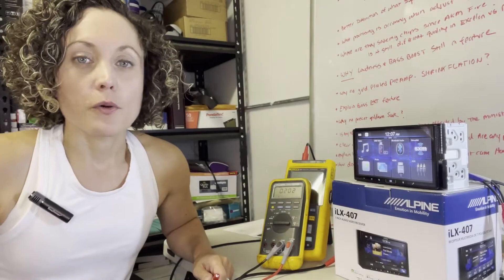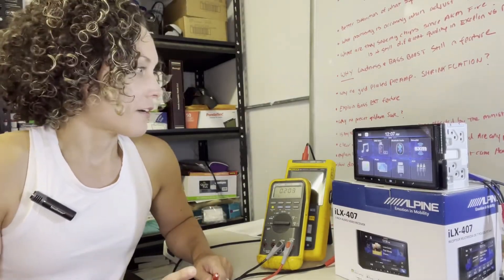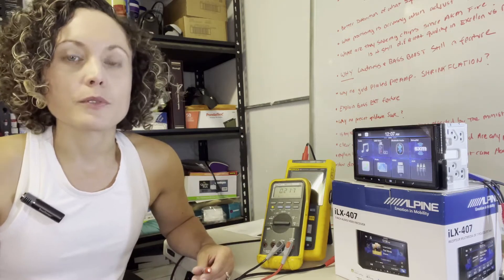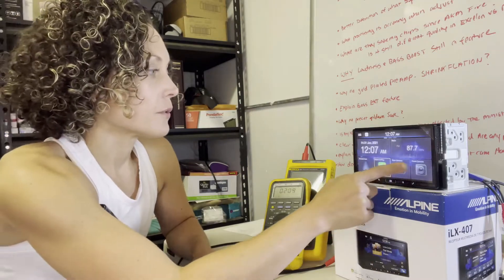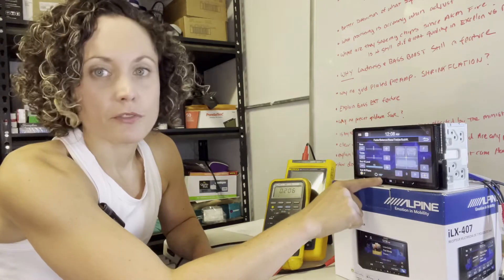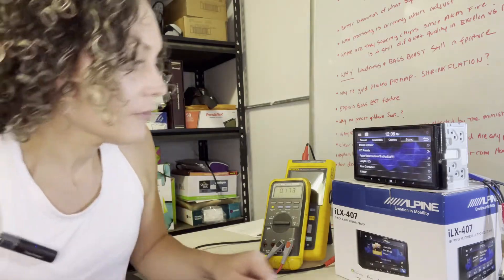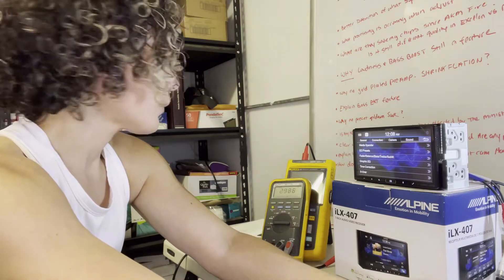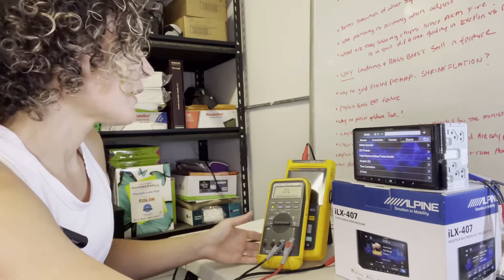I updated the software because I was having an issue where it wasn't retaining the subwoofer level controls. To do this test on the preamp and check the voltage I want to have that subwoofer level all the way up, and the radio was not remembering that setting. That software update is available from Alpine so it will retain the settings. Under sound — subwoofer is on, all the way up to 15, crossovers off, EQ flat. I've got a clip connected to the subwoofer preamp output and I'm playing 40 Hz through this.